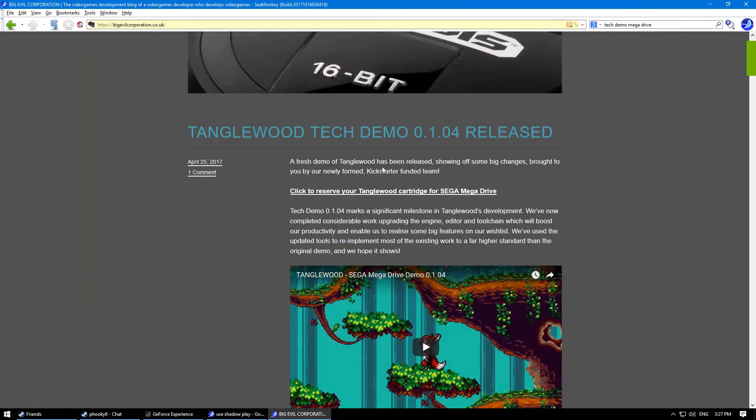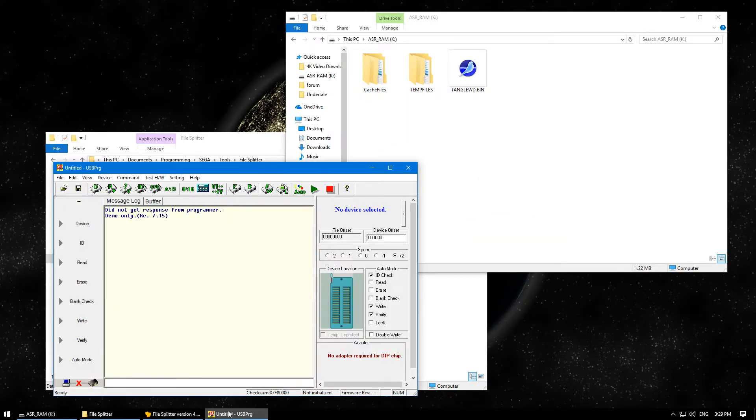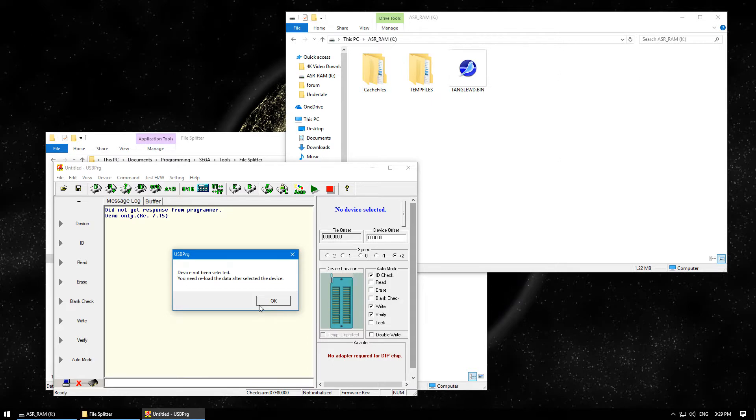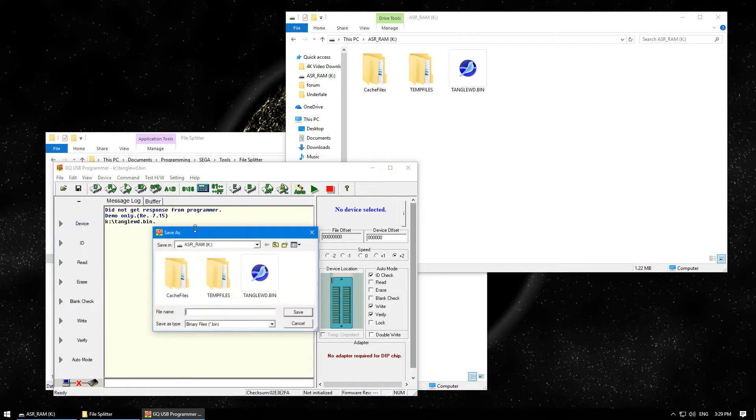Now we need a game — I'm going to grab the ROM of Tanglewood. First, I'm going to byteswap the ROM using the GQ USB Programmer. Open the ROM, click OK a couple of times, click the byteswap button. Now save the ROM — I'm going to call it Tanglewood swapped.